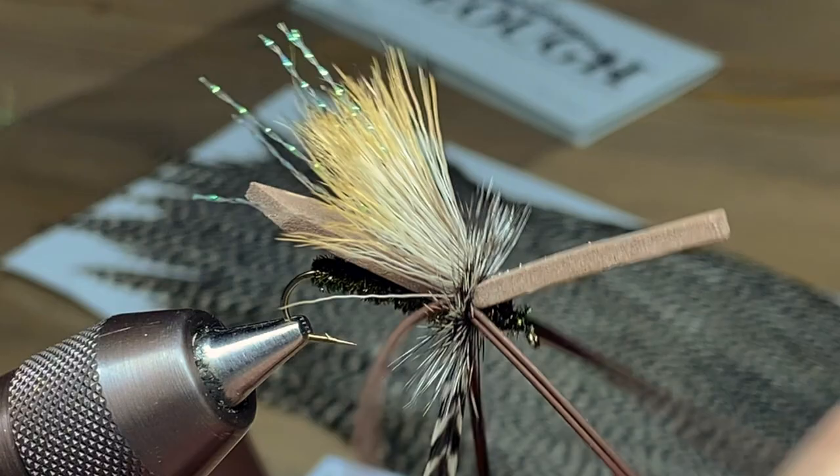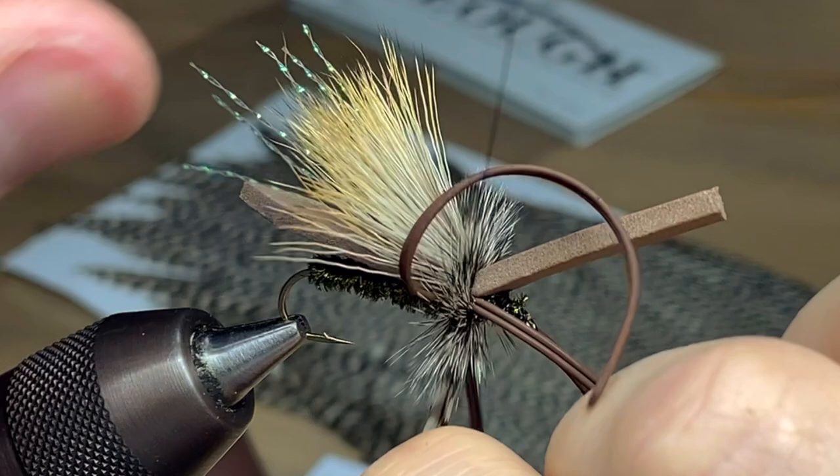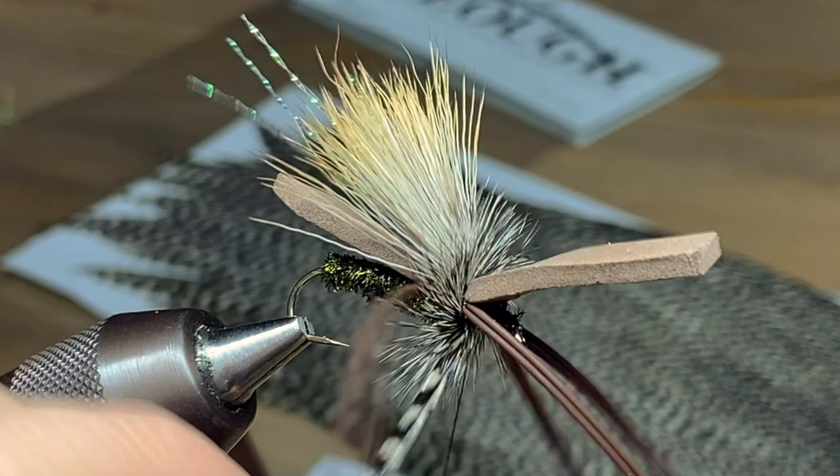We're just going to take several wraps here. If you're fishing more broken or faster water you can build up more hackle on this fly; if you're fishing softer, slower water then just a handful of wraps or so. You can make it bulkier or slimmer depending on the type of water you're fishing. Capture the end of the hackle and trim it out.